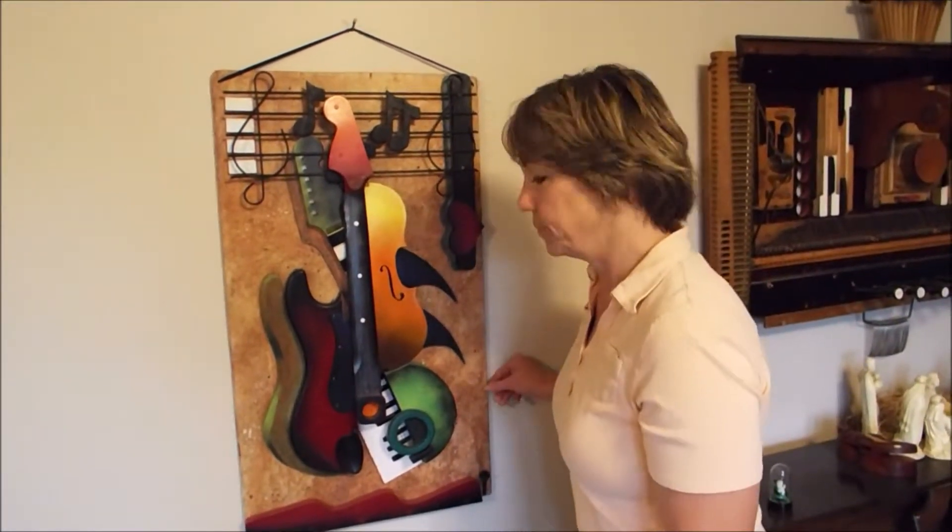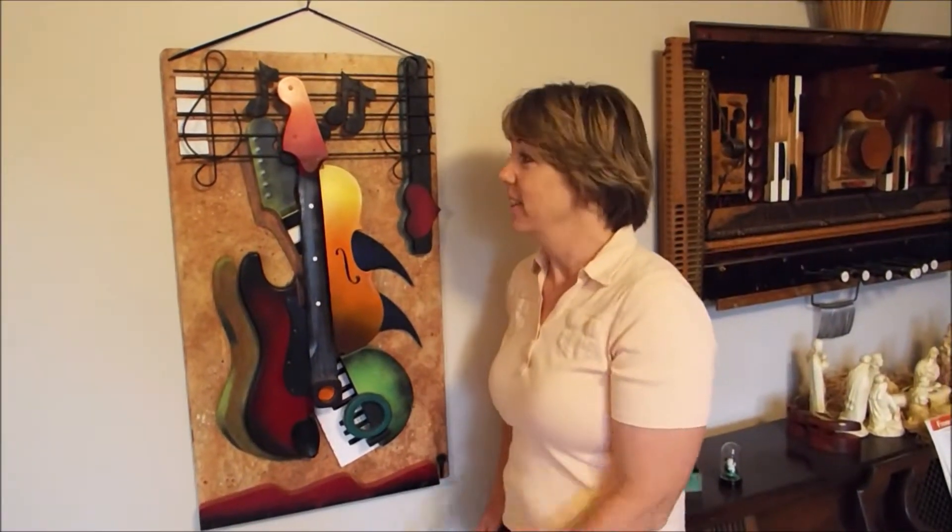So this one's not for sale — well, it could be. If somebody wants it, I'll sell it for the right price.